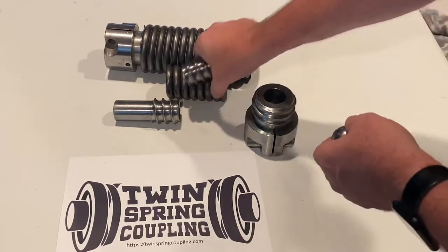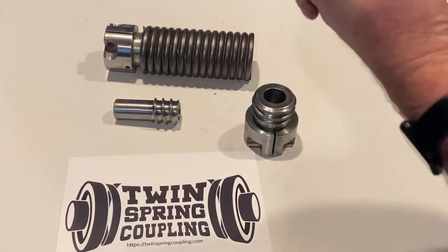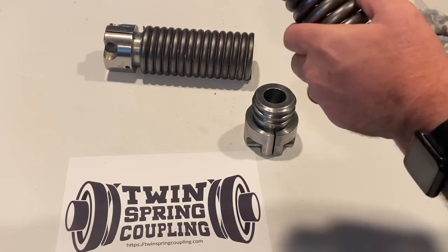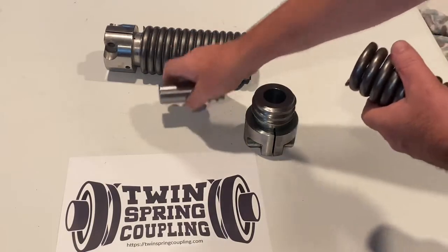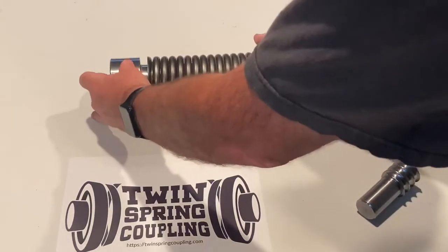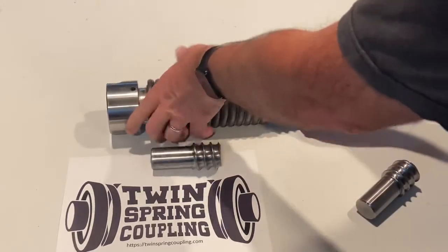The way the product goes together is the inner spring and the inner hub screw together, the grease ball bearing is inserted in the center, and the other hub is then screwed in to the other end making the internal spring unit. The internal spring unit is then installed into the outer unit and then it basically screws together.